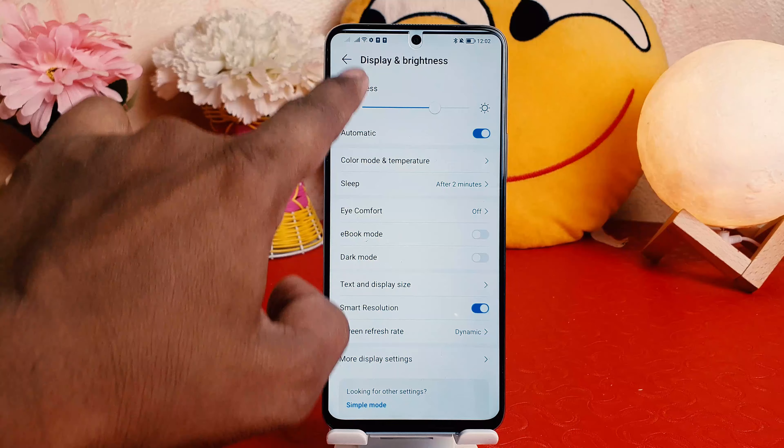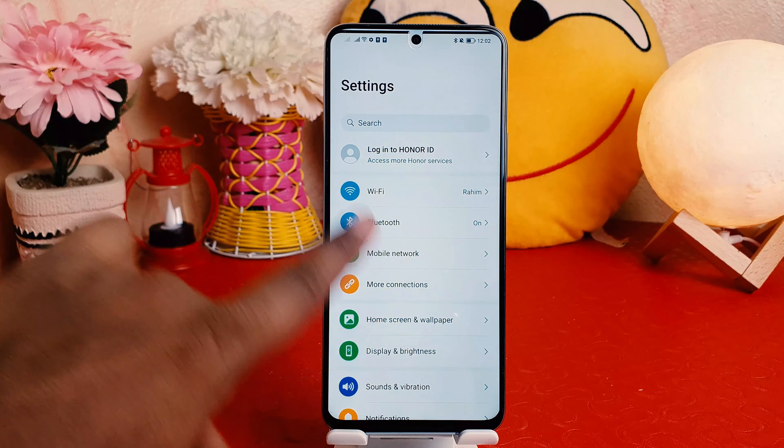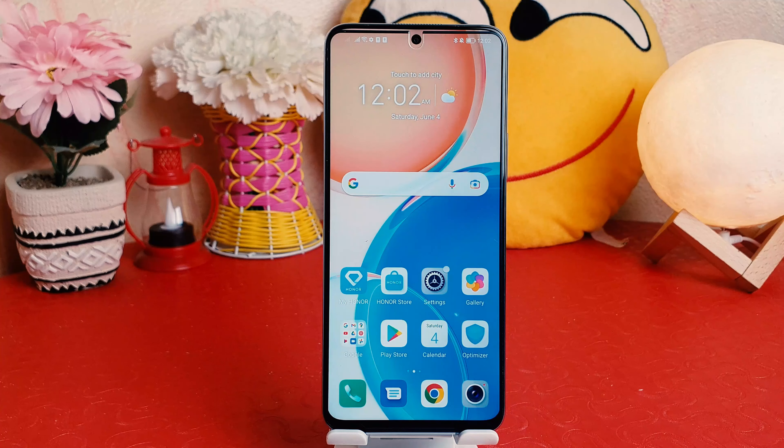After clicking Settings, go to Display and Brightness. After clicking Display and Brightness, you're going to find something called More Display Settings. After clicking More Display Settings, you'll find an option called Cut Out. After clicking Cut Out, you're going to find an option called Default — mine was set to Hide Cut Out by mistake.